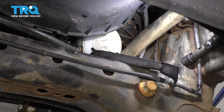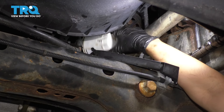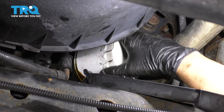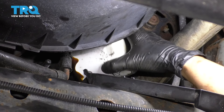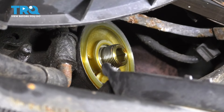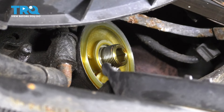Get your collection bucket ready to catch any fluid that might come out. Now remove the filter and pull it out. Inspect the oil filter housing where the filter goes on — make sure there's no rubber gasket stuck on here. If there is, take it off because the gasket should come with the filter, not stay on the housing.